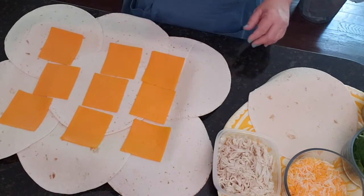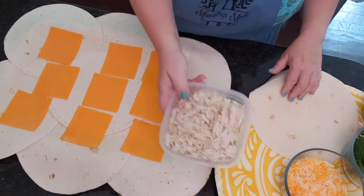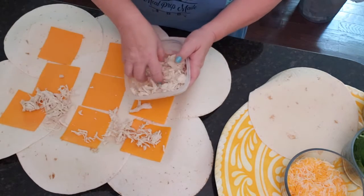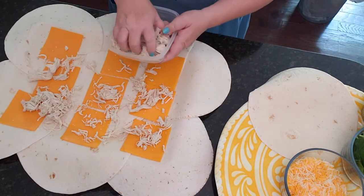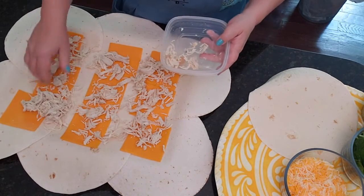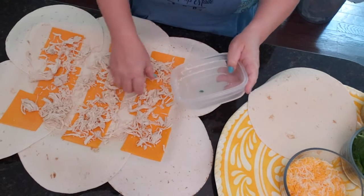Next we want to get our protein in there — that was our chicken. This was some pre-cooked chicken that I did in the Instant Pot earlier in the week. I always have chicken on hand; it's a great meal prep idea because you could make quesadillas, chicken salad, anything you like when you have chicken pre-done.